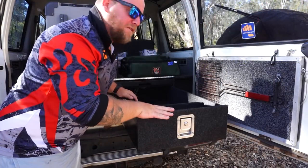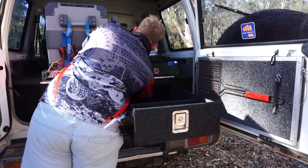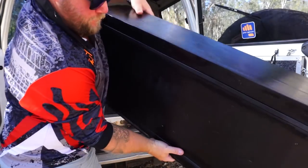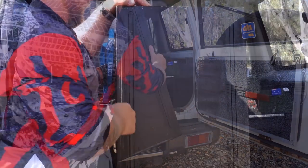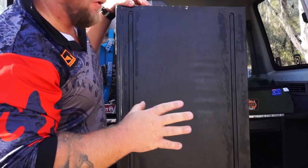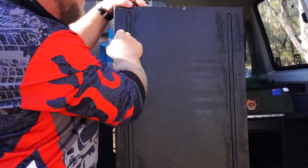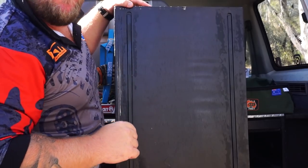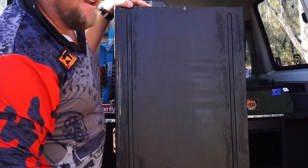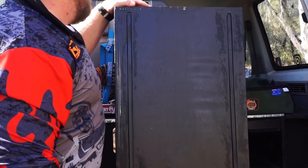Just to show you guys the Teflon strips underneath, I'll pull the drawer out. As you can see, these are your two Teflon strips - they run in accordance with the other two Teflon strips in the base. Amazing, after three and a half years at least, how nice and smooth they've stayed. That's because I silicone spray them every month or two, or when I know I've been on a particularly dusty track. All that room that you'd lose to rollers in other drawer systems - it's a game changer, mate.